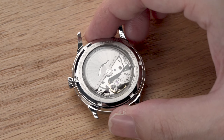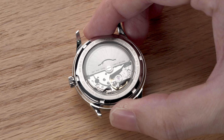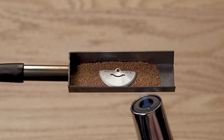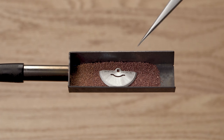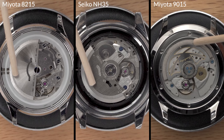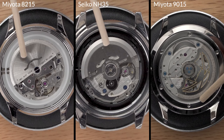To flame blue them, first we'll identify which ones we can blue, because only specific metal parts can be blued. Take this rotor for example — you can heat this all you want, but it won't change colour. That's because it's nickel plated. Only steel parts can be blued. Fortunately, that means most of the screws can be blued. I did some testing on some common movements, and you can see for yourself which screws can be blued and which cannot.